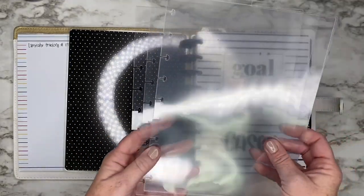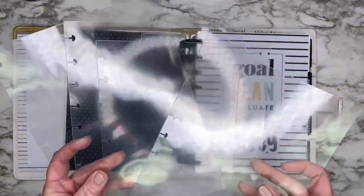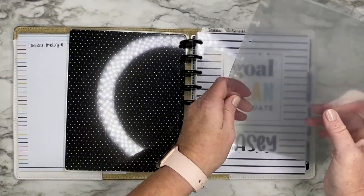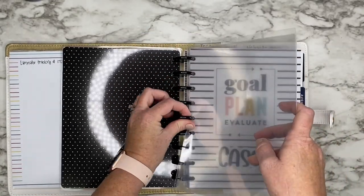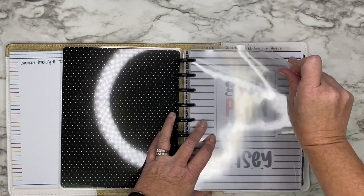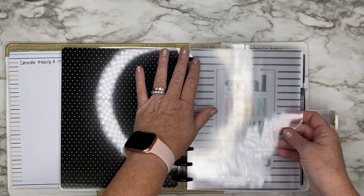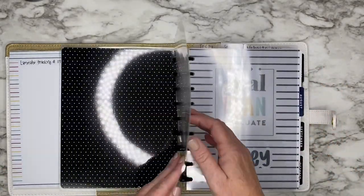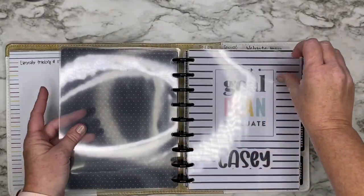Now I have all four of my dividers. You will just pop them into your planner. They don't fit my discs very well because I'm not using Happy Planner discs, but you can see — this is why I like using the lavender punch because the Happy Planner punch doesn't fit the other punches. So you have all four of your dividers, or however many you make.